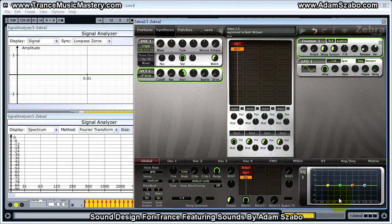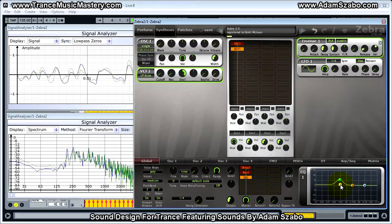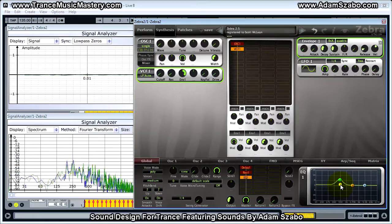Next we're going to add an EQ. We want to apply a +9 dB boost using filter 2 at 550 Hz. We'll also apply a boost with filter 1 — a 1.5 dB boost at 550 Hz. And we're going to increase the resonance to 78 on filter 1.